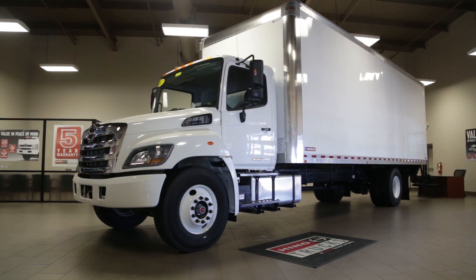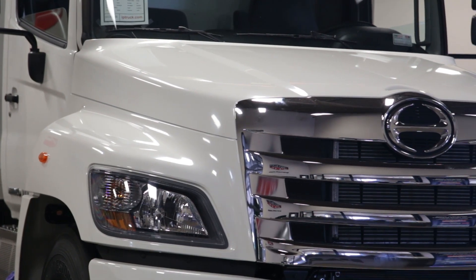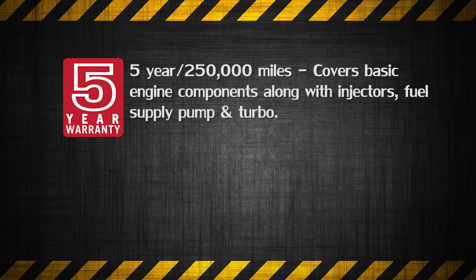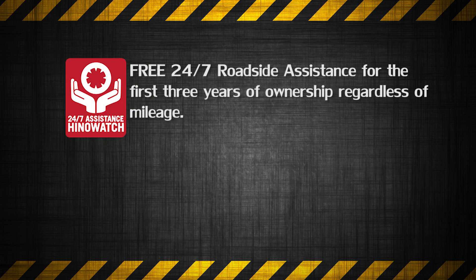Let's talk about warranty. Simply put, Hino offers the best warranty in the industry. All Hino conventional trucks are covered by a comprehensive five-year, 250,000-mile warranty program. This truck also comes with 24/7, 365 Hino Watch, a roadside assistance program free of charge for the first three years of ownership, regardless of mileage.